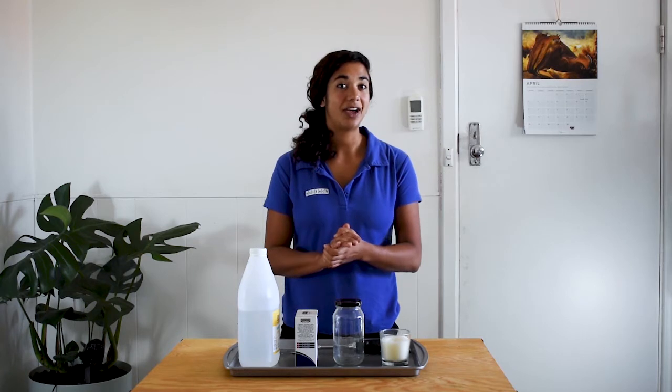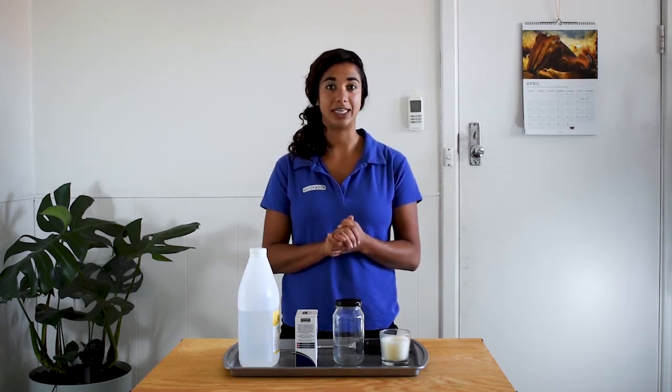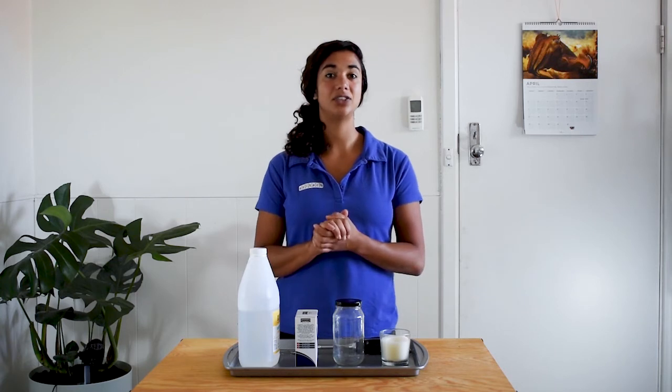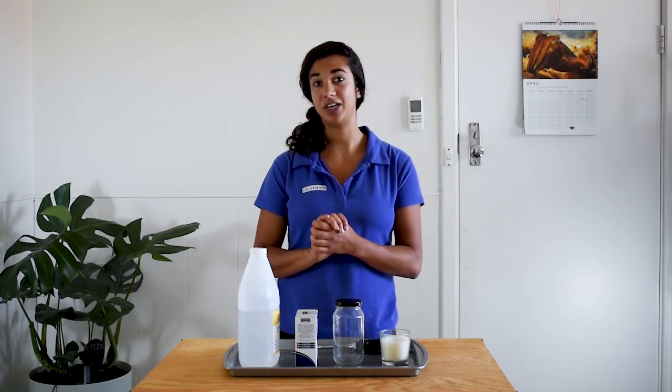Now, even though this experiment is about putting out a flame, we are going to be using fire. So it's important that you have an adult around to help you out. With all experiments, it's important that you start with a nice clear workspace. I'm doing this inside, which means there's going to be no surprise gusts of wind that might cause my flame to jump somewhere I don't want it to be.